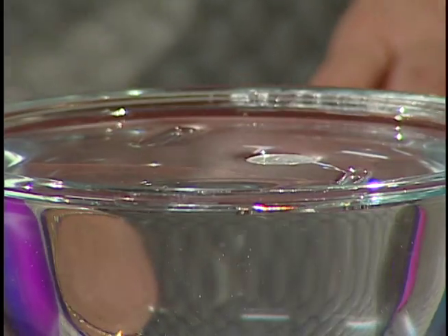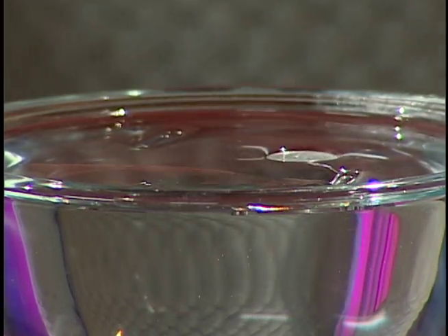You just have the kids come home from school and see if they can figure out how that works. And by the way, a little touch of soap on your finger in there and it won't work anymore. Alright, so that's another trick — we made something float.